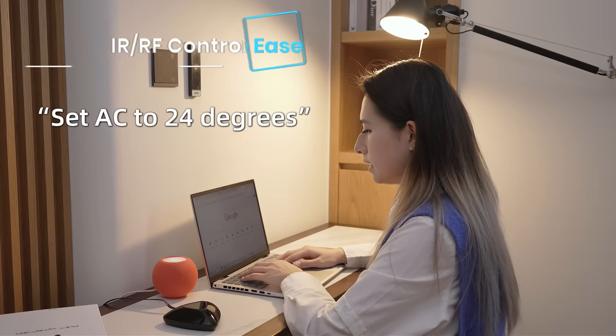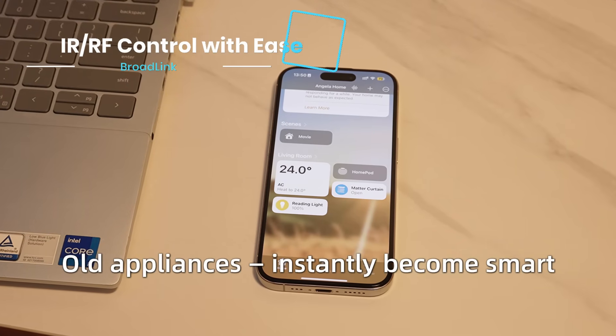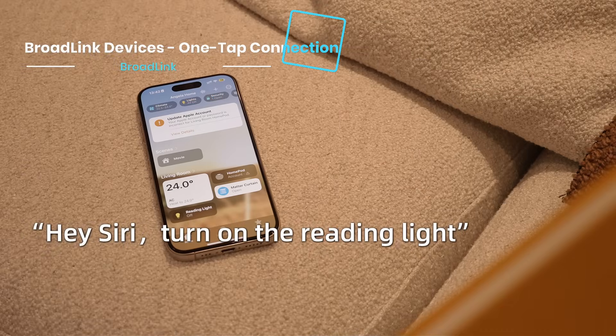Hey Siri, set AC to 20. Both appliances instantly become smart. Hey Siri, turn on the reading light.